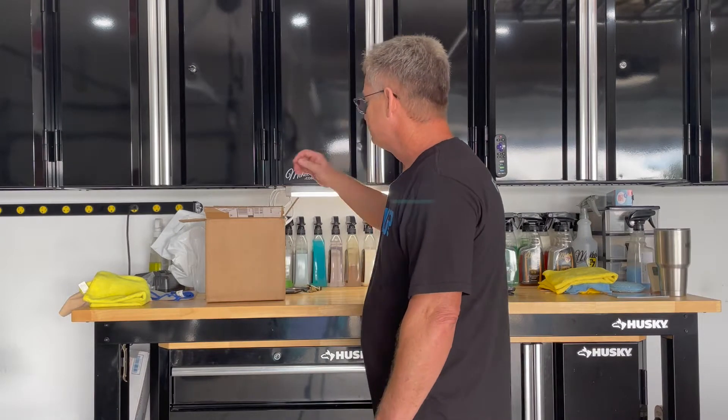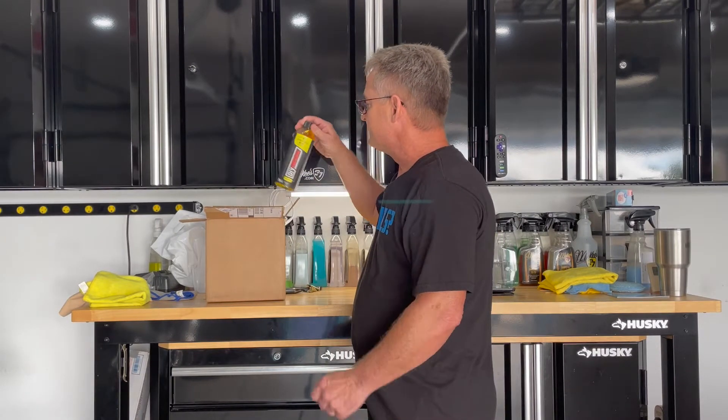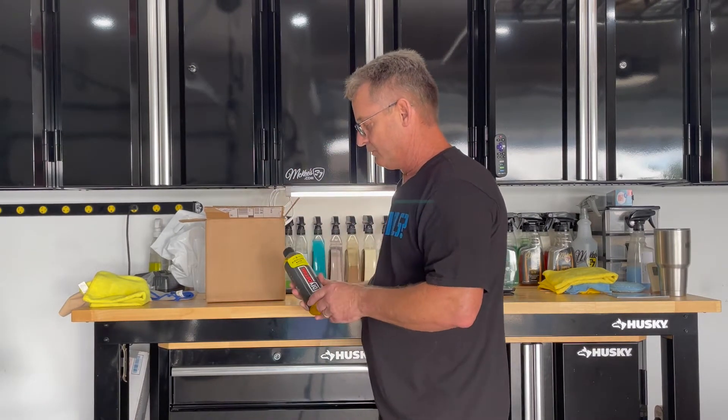Him and Nick McCurk have recently launched their own line of products. The product line is basically aimed at the DIY type of guy - that's probably why they named it DIY Detail. I wanted to share with you what he sent me and we'll go over a few of them.